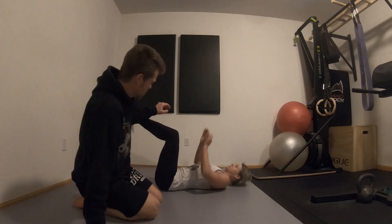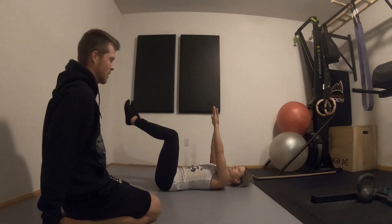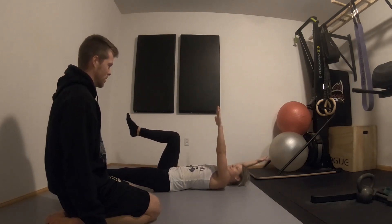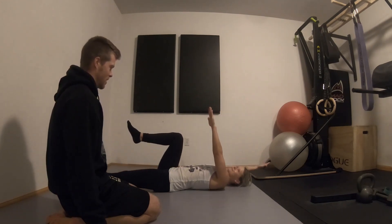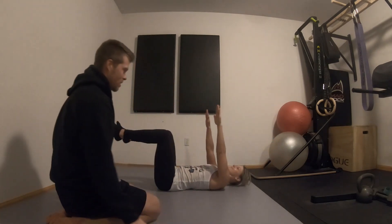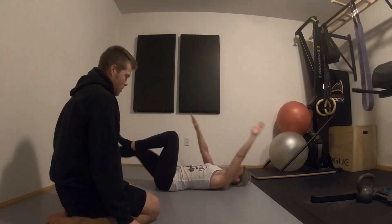Now switching to some core stuff. We're going to do dead bugs first. She's going to lift her legs and arms, squeeze her abs to flatten the curve in her lower back, and then drop one arm and the opposite leg while maintaining that flat lower back. We're going to do 16 total — eight each side.